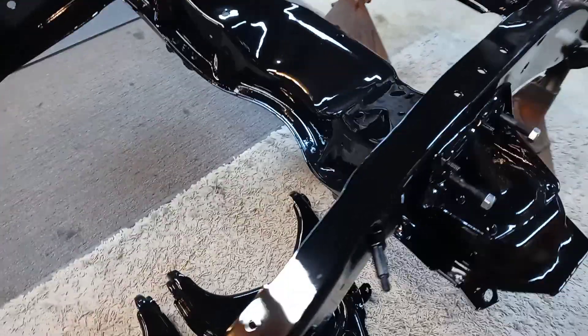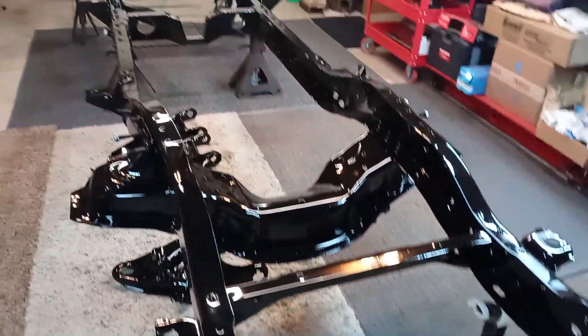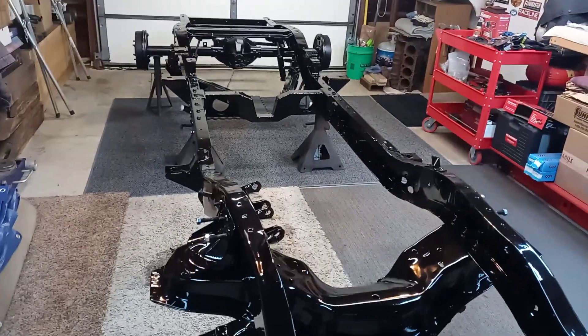The front end's next — should have that buttoned up in the next couple days, sitting on four wheels and tires. Have a good evening.